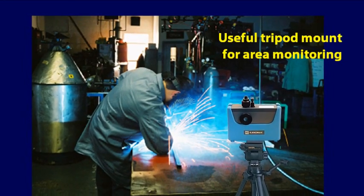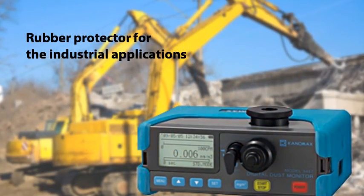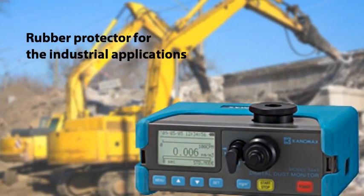The tripod mount makes area monitoring easy. The rubber protector keeps the instrument clean in industrial environments.